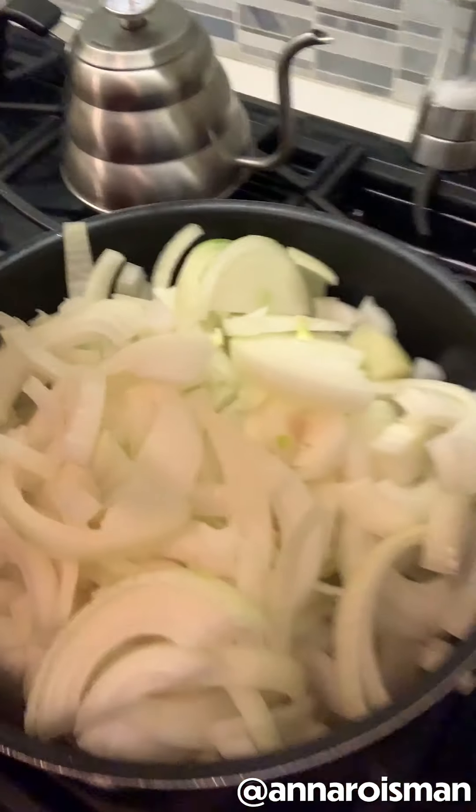Do you hear it? This is how you caramelize onions — you gotta keep it on a low heat. I'm gonna put in a bunch of onions. Good luck, whoever eats it. Look at how many I gotta fill in this pot. This is kind of a joke — there's no way this will turn into a good soup. I need a bigger pot.